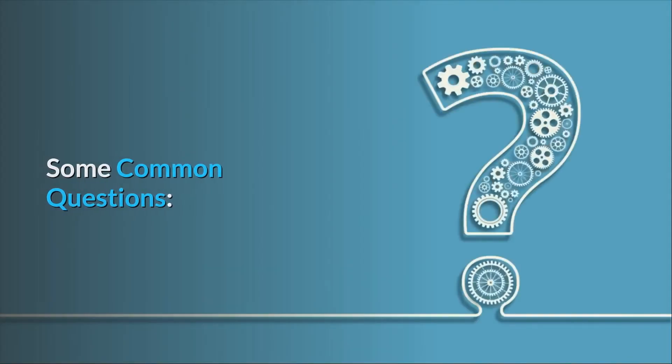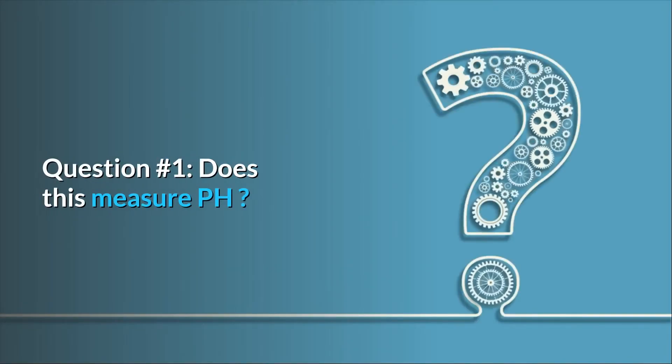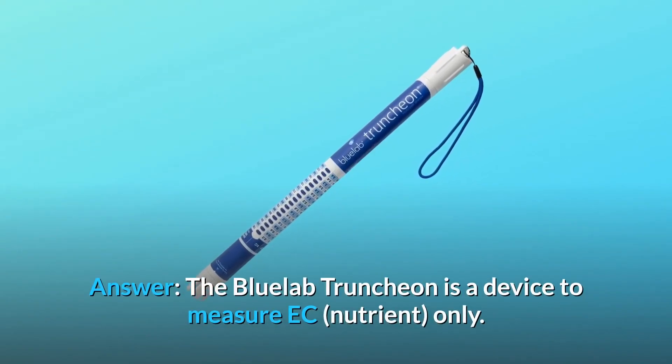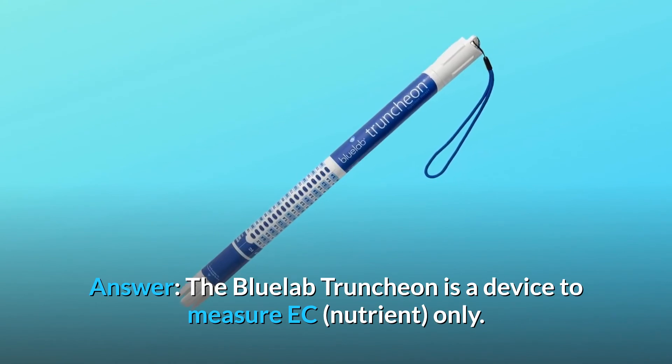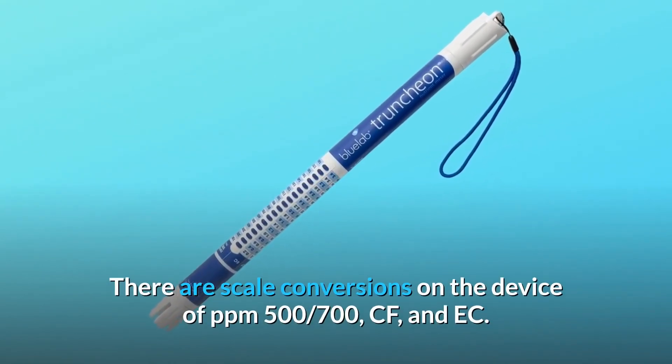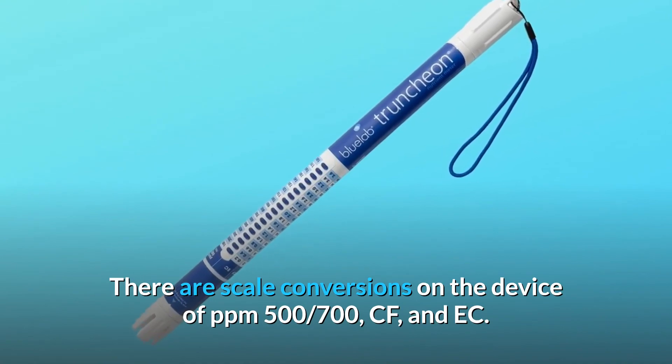Some common questions. Question 1: Does this measure pH? Answer: The Bluelab Truncheon is a device to measure EC and nutrient only. There are scale conversions on the device for PPM 500, PPM 700, CF, and EC.